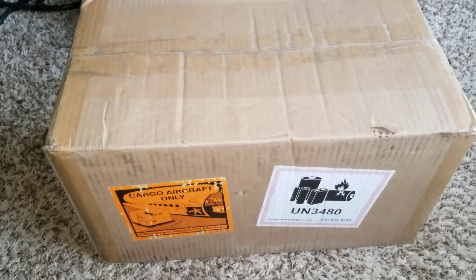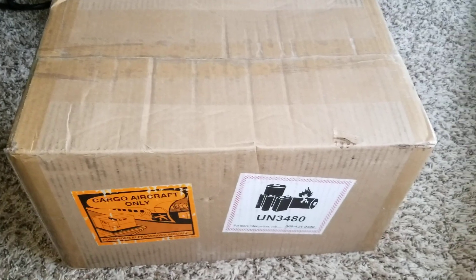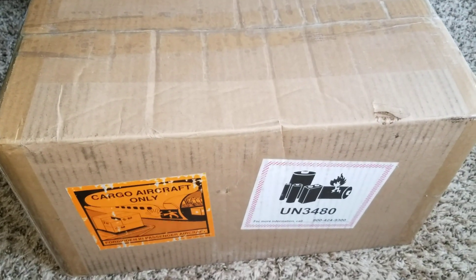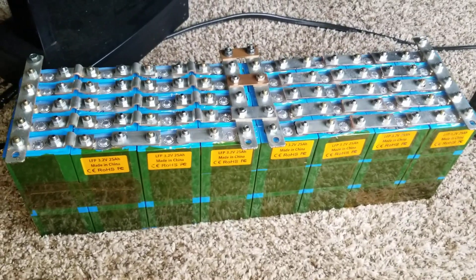I've been waiting for that. I've been off YouTube for the past two weeks — I think this is the longest time I've ever been off YouTube. So I got something like this from Battery Hookup. These are the batteries I was working on. I have 40 of them here.